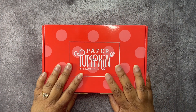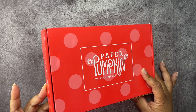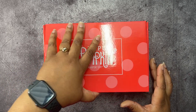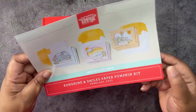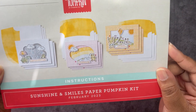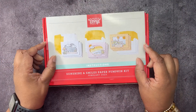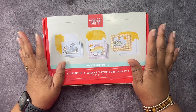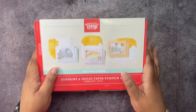Today we're going to be working with the Paper Pumpkin again. This is the Sunshine and Smiles February 2023 Paper Pumpkin Kit. Let me show you what this kit makes. These are the cards that are intended to be made with this kit, and today we're going to be showing you 12 alternate projects that were made using this kit.